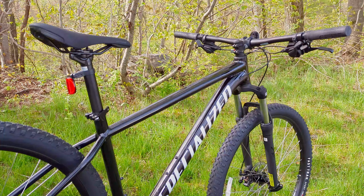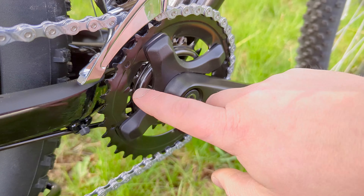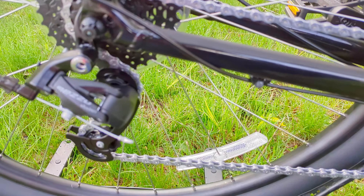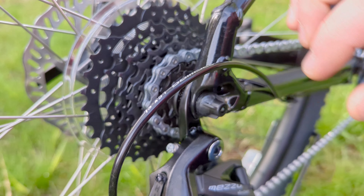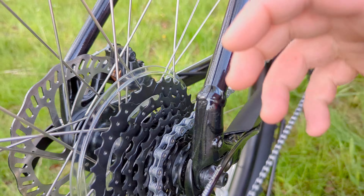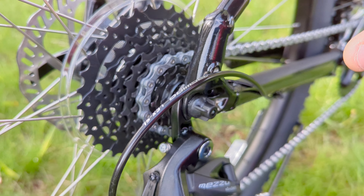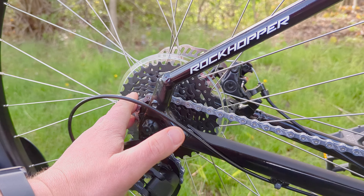This bike has a two-by-eight-speed drivetrain, meaning up front you have a small and a large ring. These two ring sizes allow the front derailleur to shift between the two for a high and a low gear, and that is powered through the back via a Microshift Mezzo rear derailleur and an eight-speed cassette. A cassette means the ratchet mechanism is built into the hub rather than the gears — and a cassette system is much more durable and more replaceable than the freewheel you'd see on some lower-spec bikes.